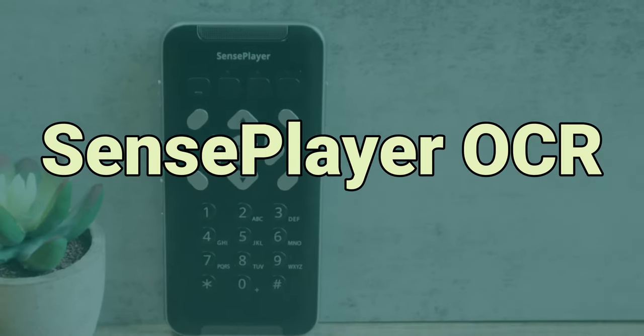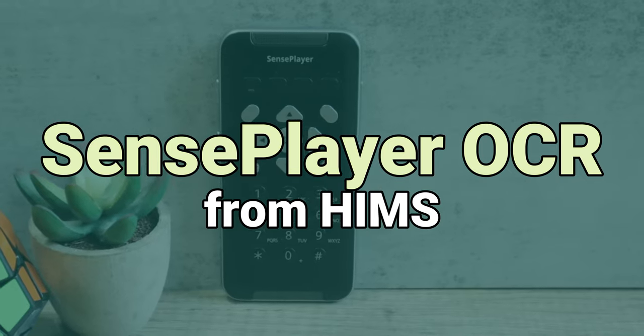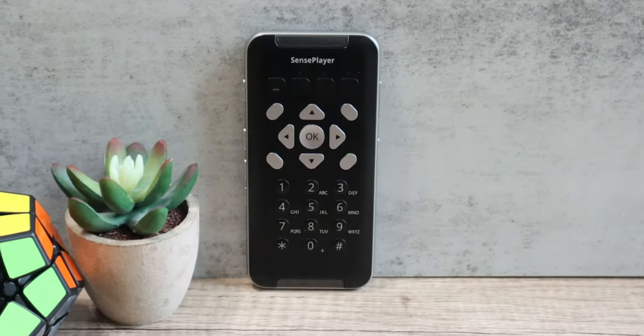The new Sense Player by HIMSS is not only a book player, but you can use it to record, read documents, download and listen to podcasts, listen to the radio, control your smartphone, and a lot more. Let's talk about it!